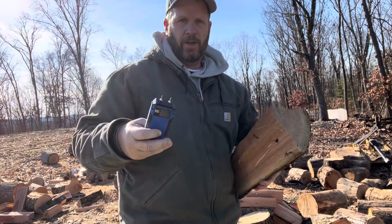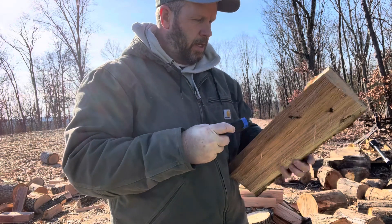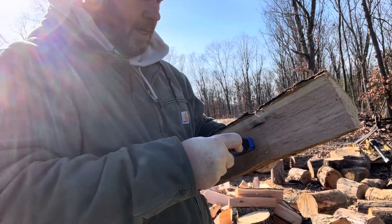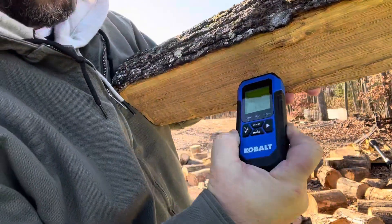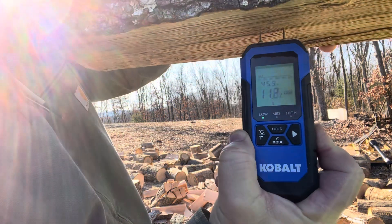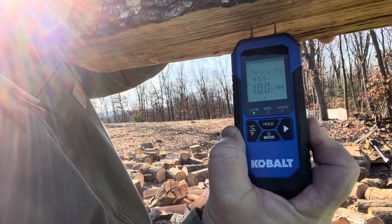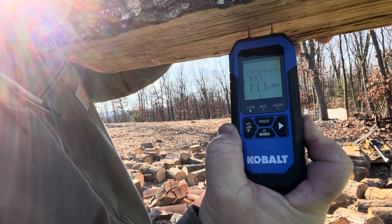I just cut this down a week ago, let's see how dry it is. Get it in there good. It's saying 10, 11 — about 11.